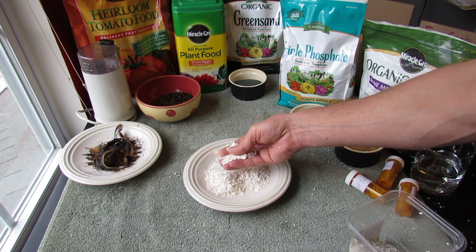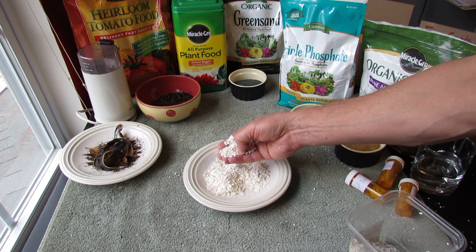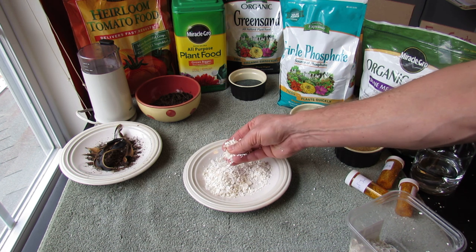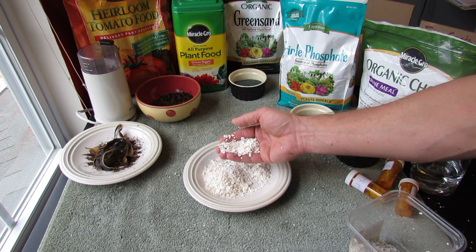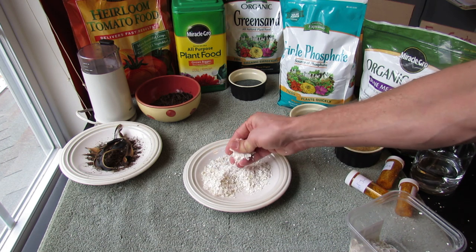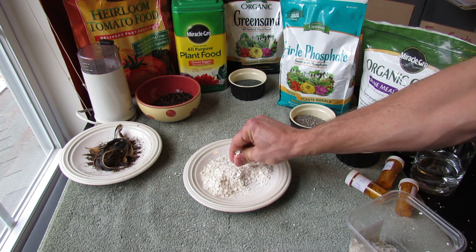This is about the size you want your eggshells — a couple of larger pieces, some finer pieces, but you really want it to be something smaller like this. Don't drop in whole eggshells. Don't break them up just a little bit. You really want your eggshells to be crushed like this. You could even break them down a little bit more.